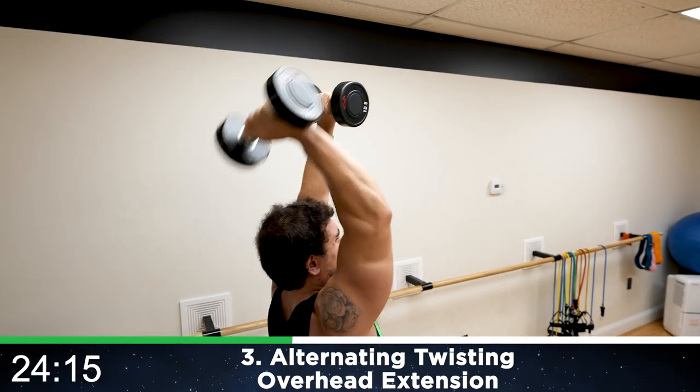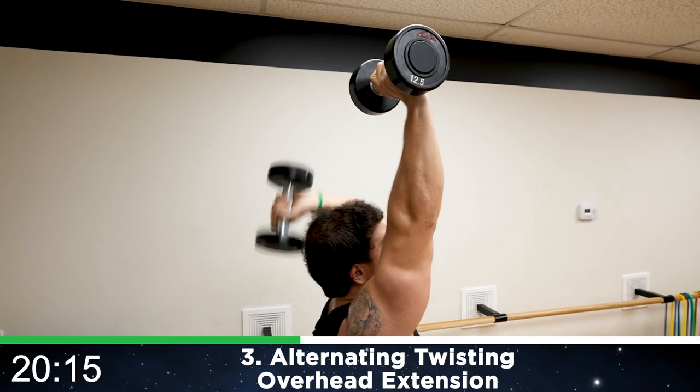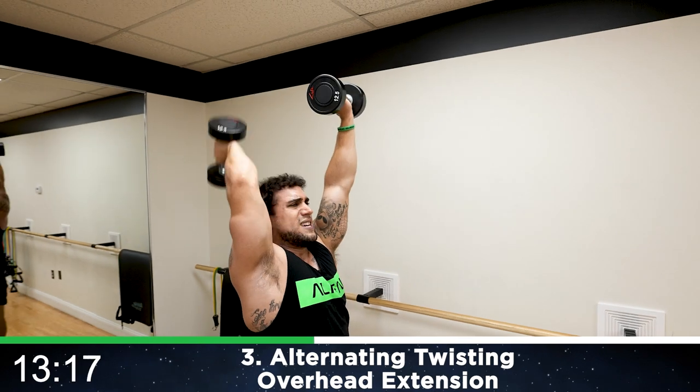Half time. Get more reps than me, aliens. Progressional methods: more reps, more weight, limiting excess rest — you can always get better with these routines. Push yourself. Believe in yourself. You can do this.